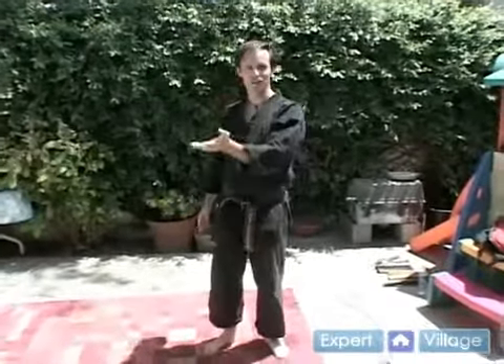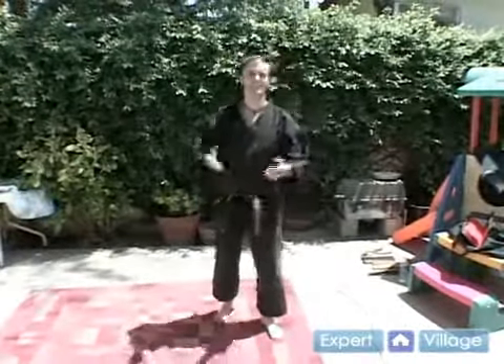So we learned some basic blocks. Hopefully you'll be able to block things that are thrown at you. But you're going to have to need to defend yourself — you're going to have to learn how to throw something back. And so that's where hand techniques come in.